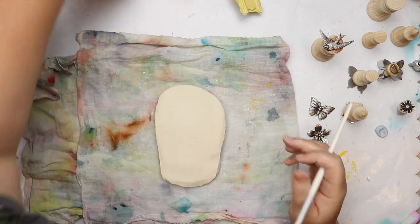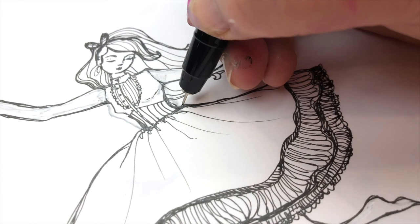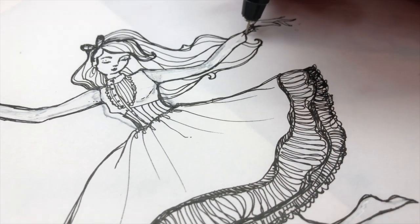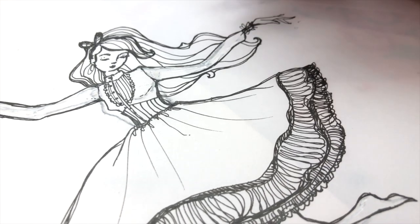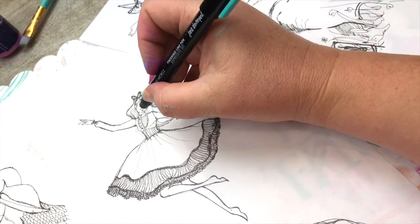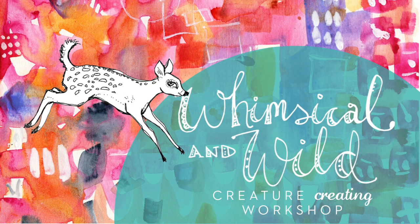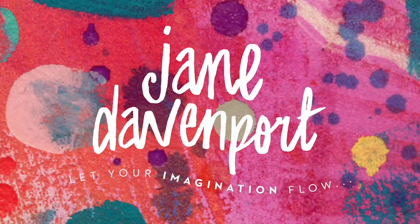You don't need a kiln or anything fancy — these are simple supplies. Drawing is just such a joy and I really do believe it's just so good for you. I'd love you to join me in Whimsical and Wild. I'll see you in the next one!